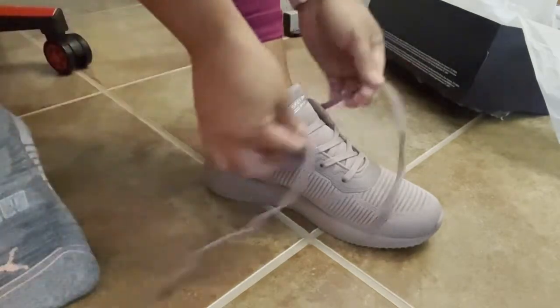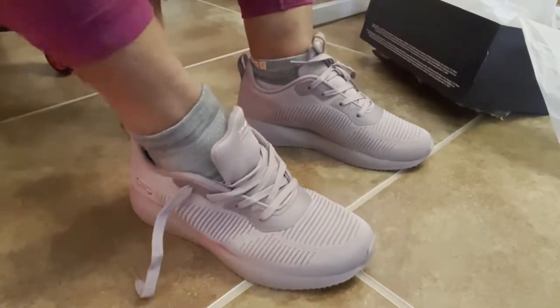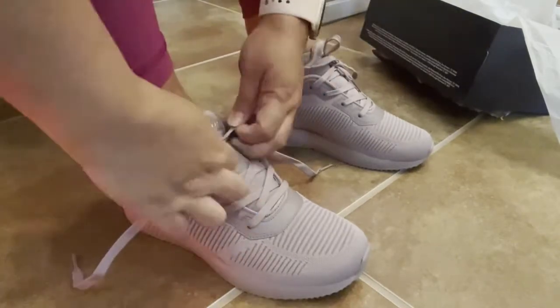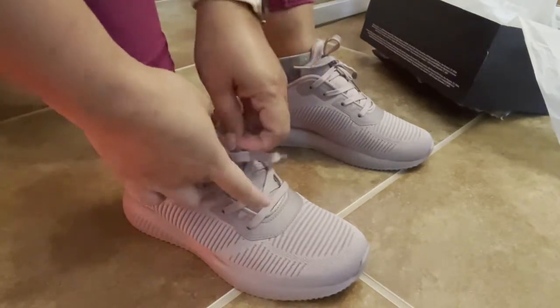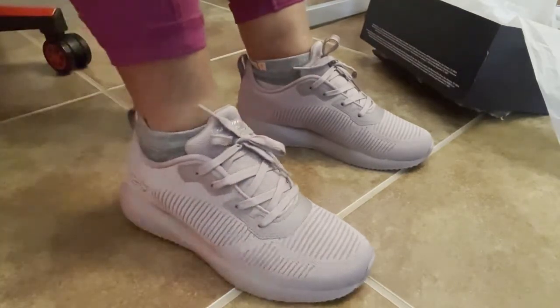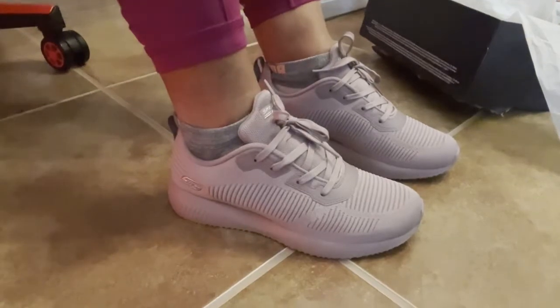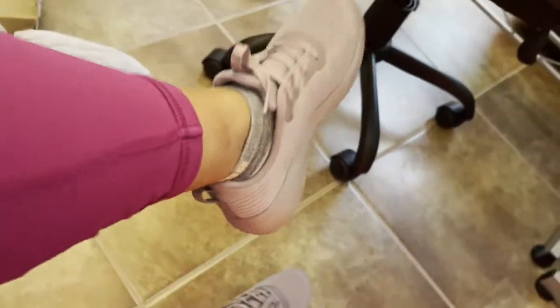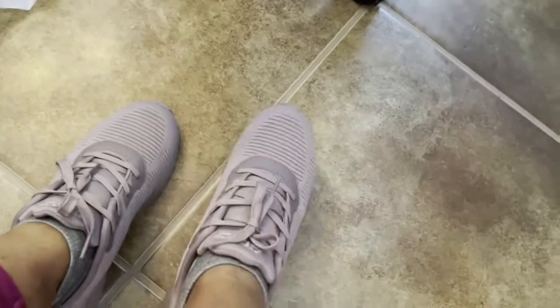Okay, trying them on now. I think it's still going to stretch out. Got to use my feet. You can get comfortable like that.